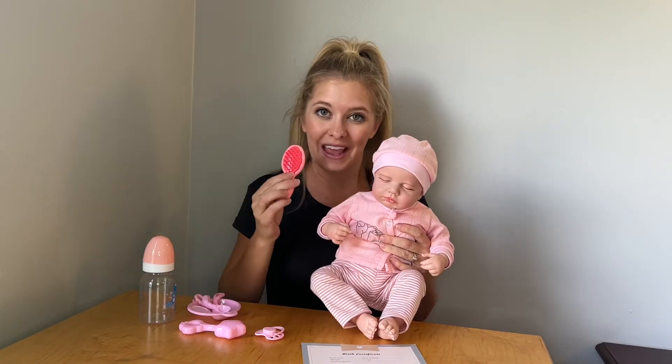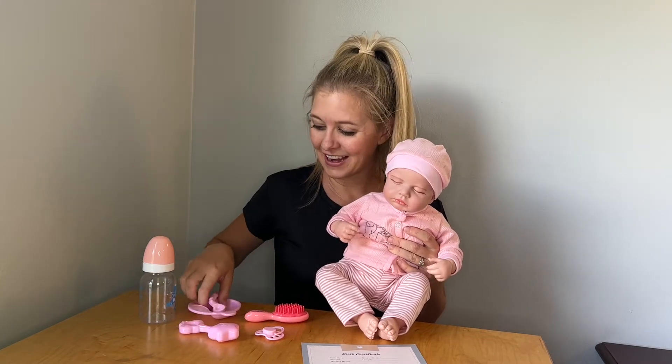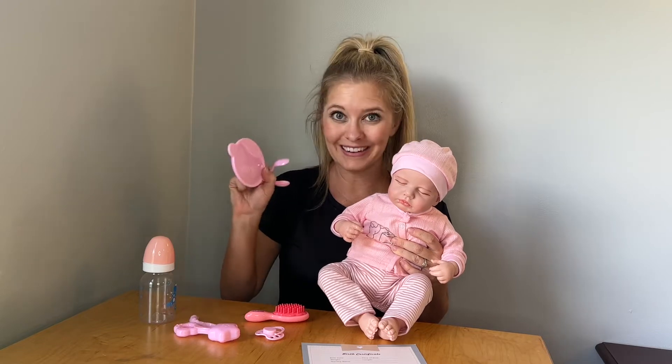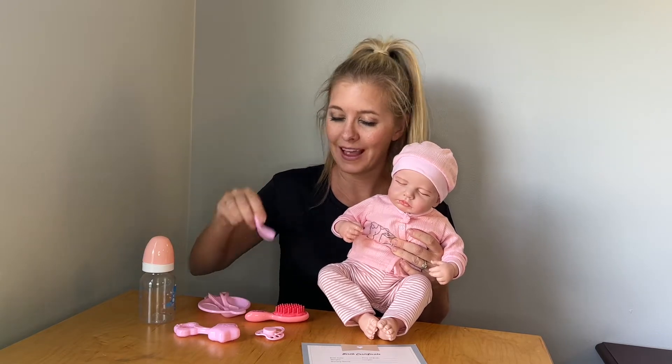It comes with a hairbrush, a cute rattle, and a little bowl plate with two spoons and this little fork.